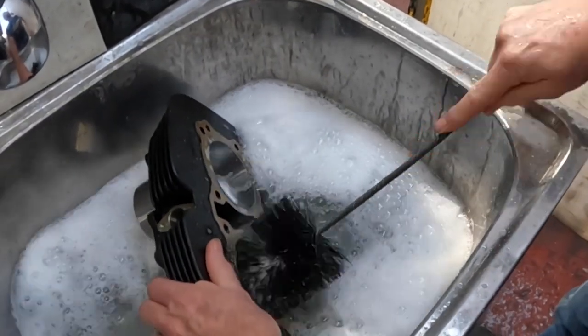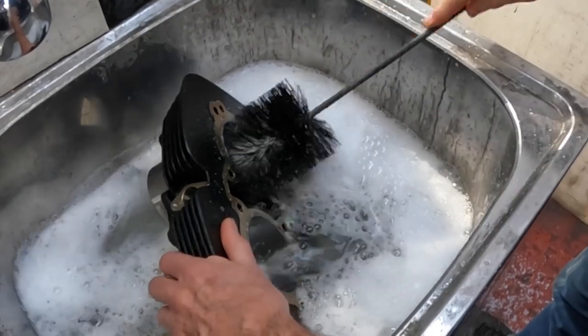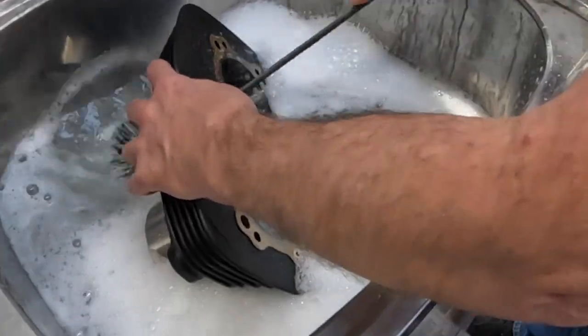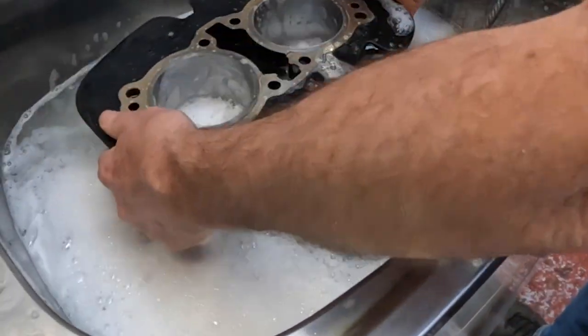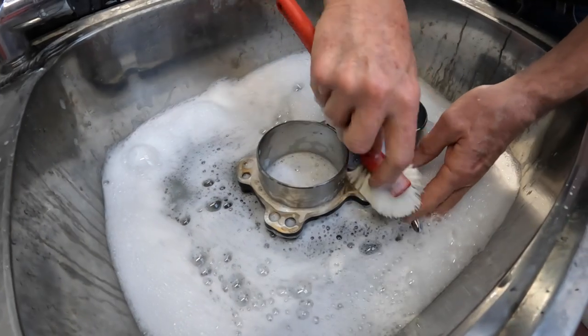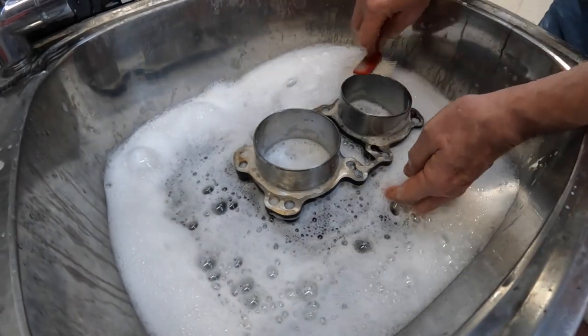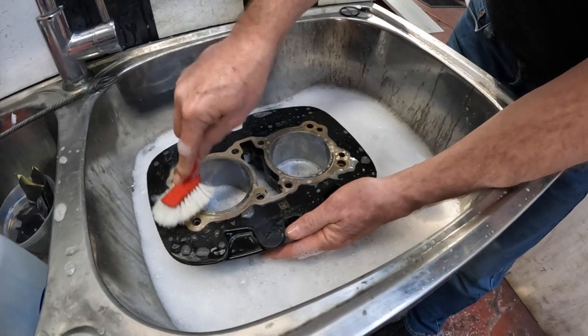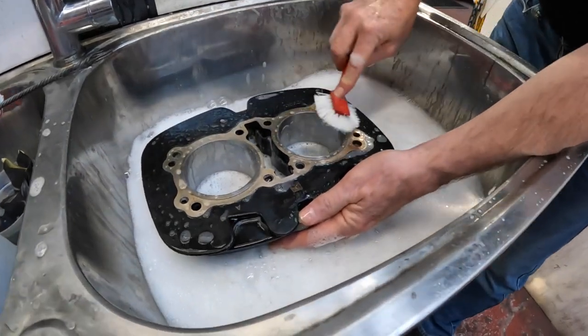We prefer to clean these cylinders in warm soapy water with a nylon cylinder brush like this one from Brush Research. You want to use water just as hot as you can stand it and a dishwashing liquid specifically designed to remove oil and grease. You also want to clean the bare metal surfaces like the gasket surfaces as well — you don't want anything left on these surfaces that can prevent the sealants from doing their job.